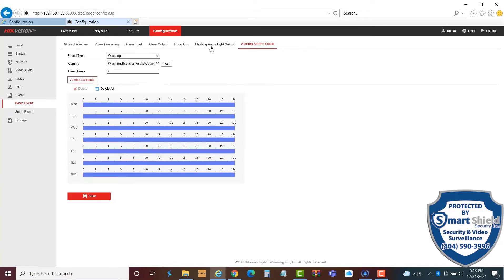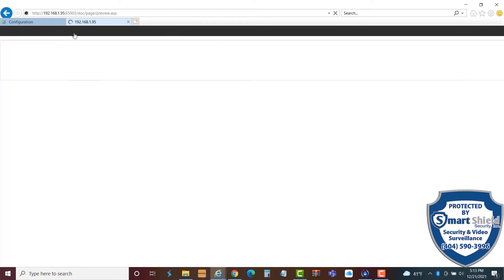Our audible output is set as a warning, and the camera will announce 'Warning, this is a restricted area.' It will say it two times. On our flashing alarm output, we have a flashing light for 15 seconds. We can set the flashing lights — and the whole alert schedule — for any given time. Right now it's set for 24 hours a day, so anybody who goes into that particular zone will trigger the flashing light and audible alarm. But we're going to change that to just evening times. Let's go outside and try it out.